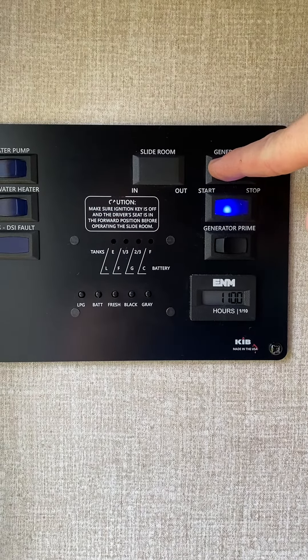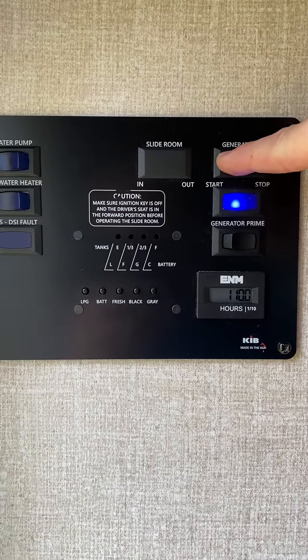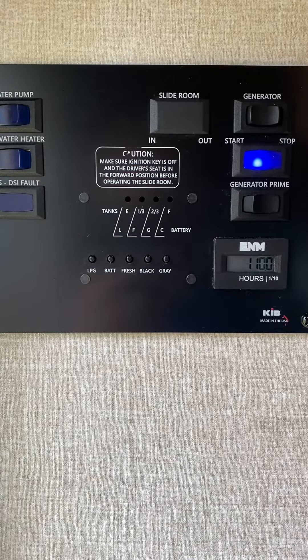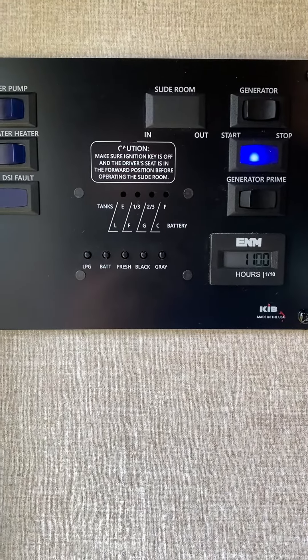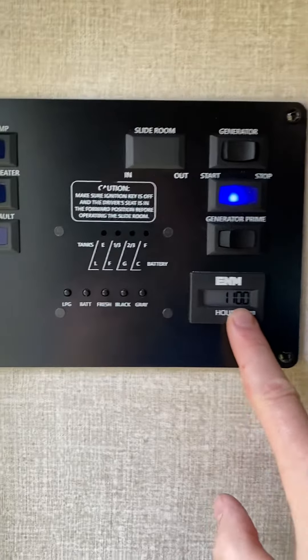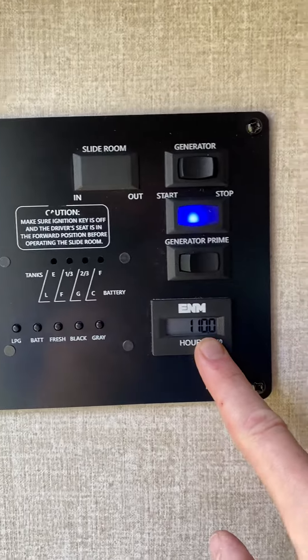You're going to hold it until the generator turns on — should take about fifteen seconds. Let go, and you can hear the generator is running. It'll take a second for the governor to really regulate. You can see my hours here.